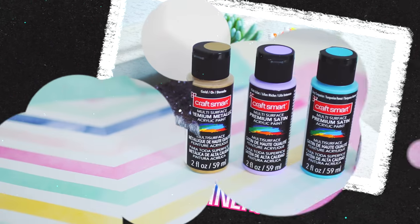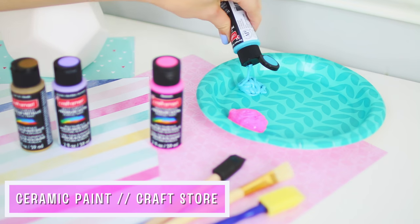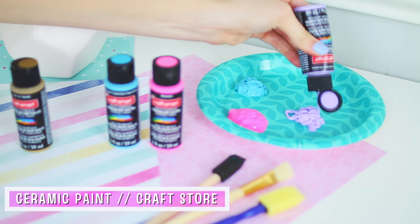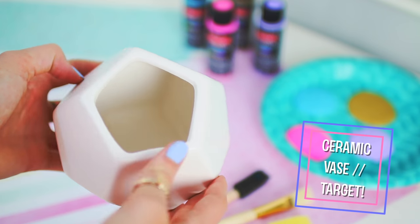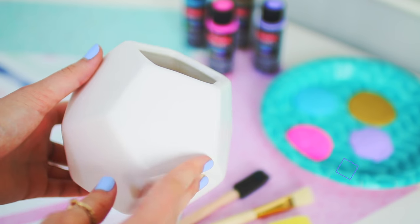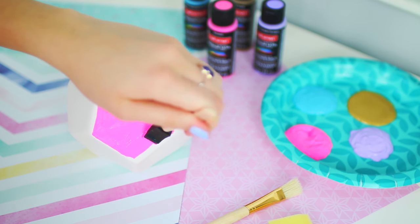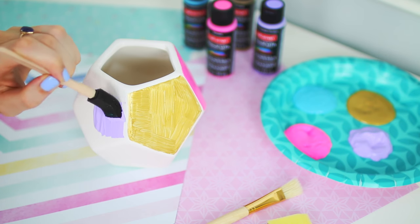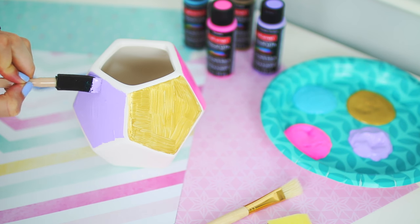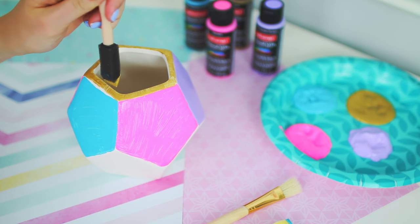For this last DIY we're making a pencil container, which is great for keeping your pens and pencils organized on your desk. To start, you'll want some ceramic paint from the craft store — only 99 cents each, which is a great deal. I also found a ceramic vase at Target for about five dollars, so altogether this is really inexpensive. All you do is take your paint and start painting your ceramic vase.